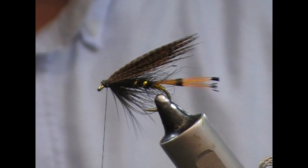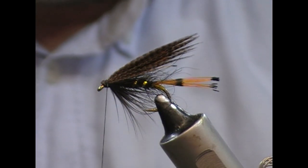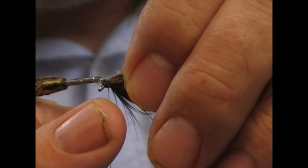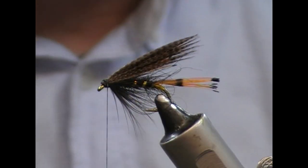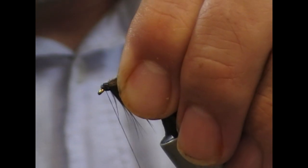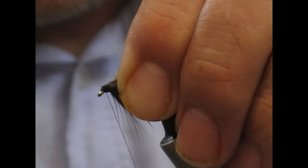Trim that off. I'm going to take a little dab of really runny clear varnish and get it in there before I wrap over it — that will just secure the wing tie-in even more. Then we'll tie it down.